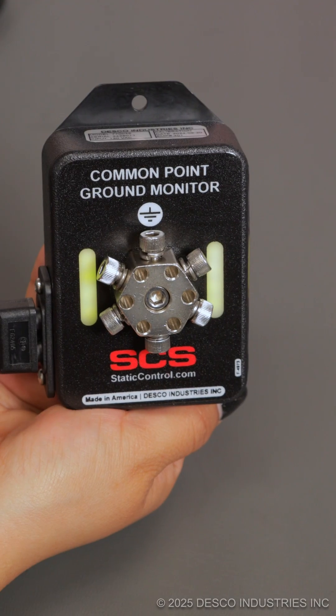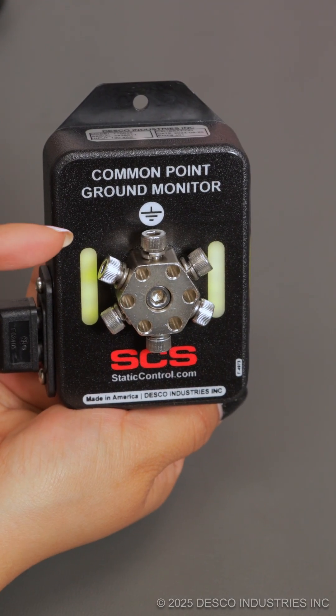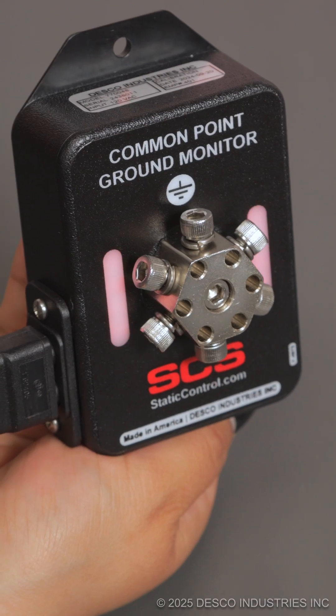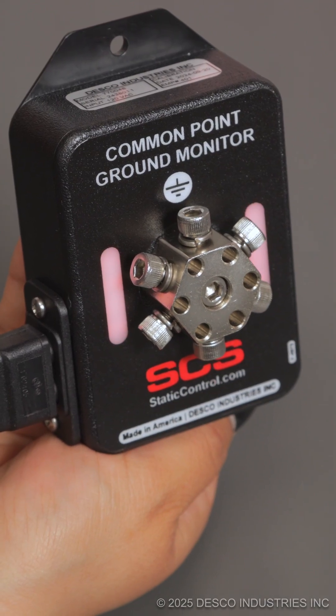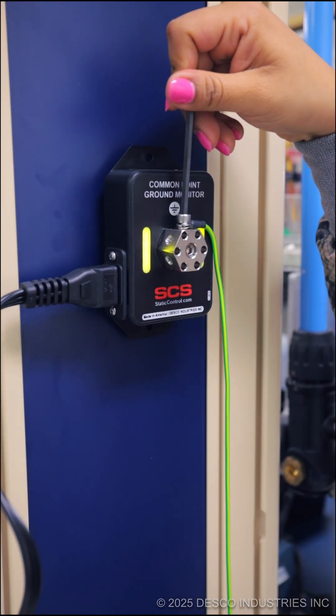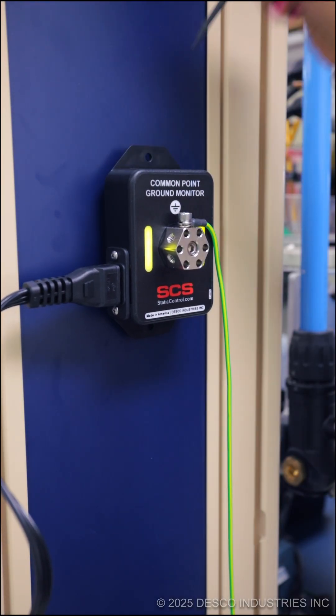Green lights will illuminate on the monitor to indicate proper wiring of the electrical outlet and a good path to ground. Should either fail, the monitor will illuminate red and sound an audible alarm. The 12 verified points on the hex block can be used to ground wrist straps, mats, and other ESD items.